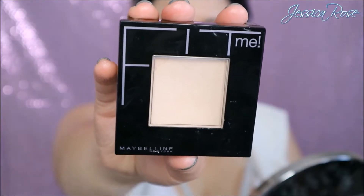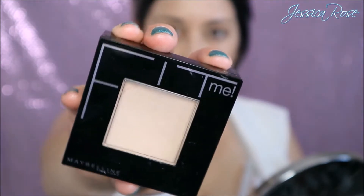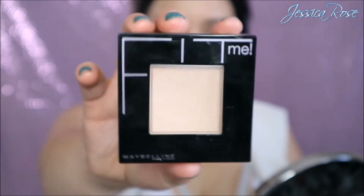To set my face I'm taking the Maybelline Fit Me Pressed Powder in 120 and I'm going to use a big fluffy brush to apply this all over, to make sure the foundation is set and it's nice and matte.